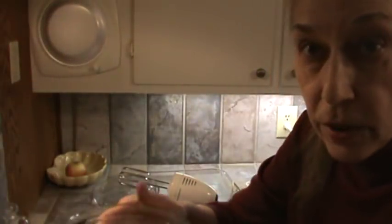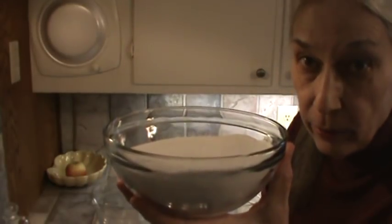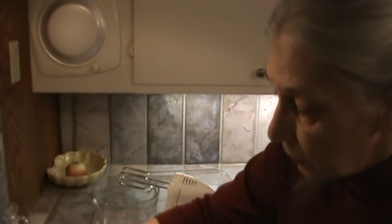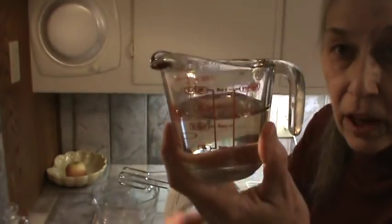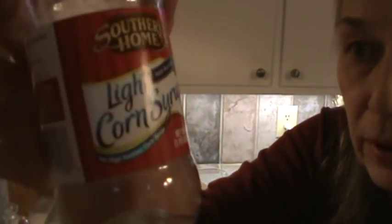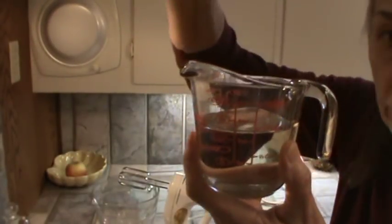You'll need two and two-thirds cups of just regular granulated sugar. Make sure you get that right — two and two-thirds cups measured exactly. Two-thirds of a cup of light corn syrup. This is just Southern Home light corn syrup. It's really like Karo syrup, only it's light. This is the kind you mostly use for cooking.